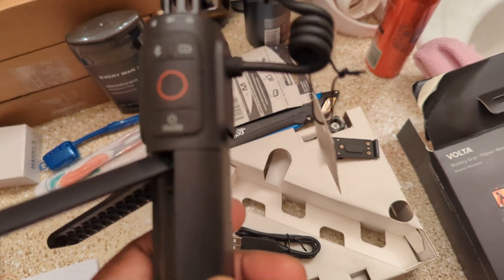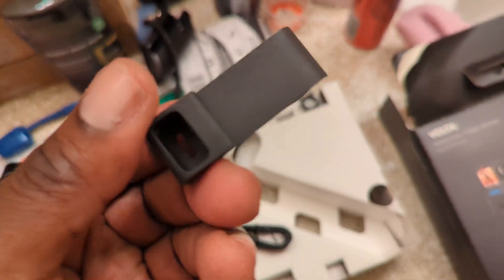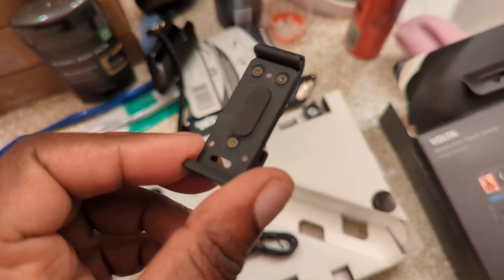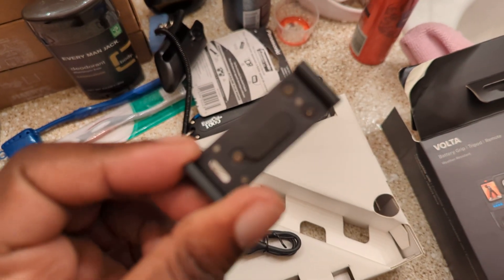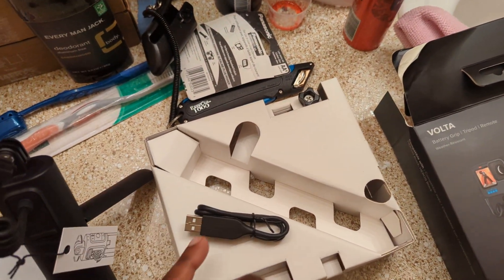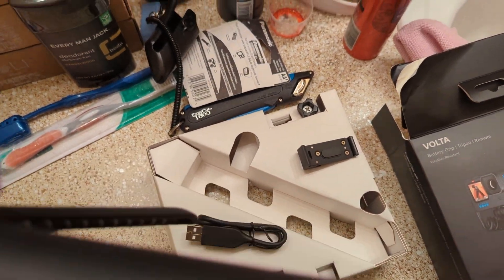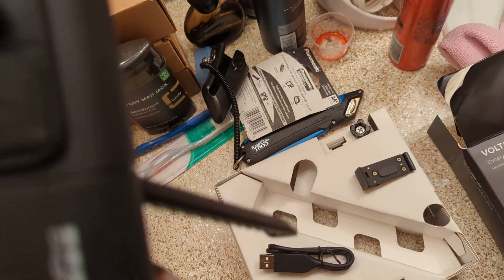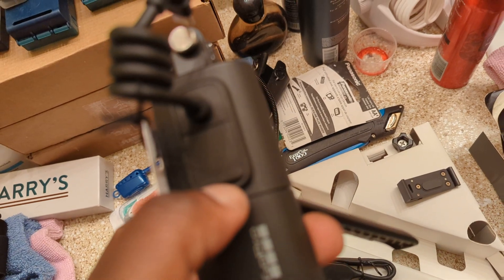This is it right here, and this is the pass-through open side door for the battery, so you can charge the battery and have it closed as such. This is the charging cable — you can charge it right there underneath that.